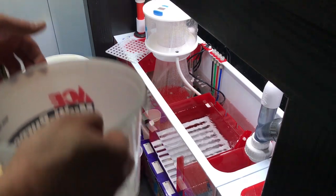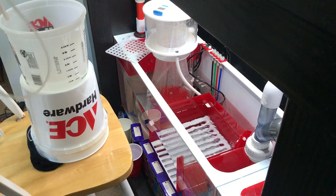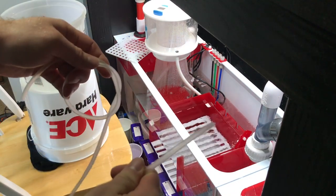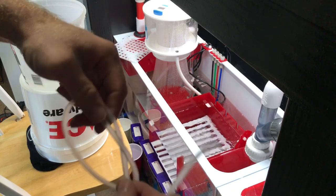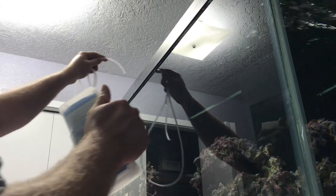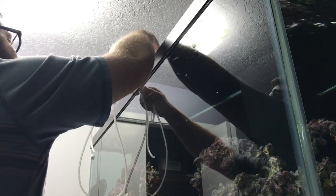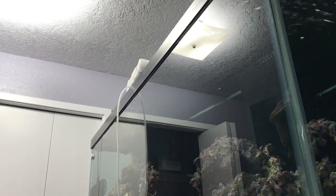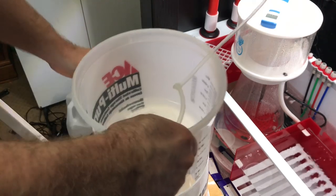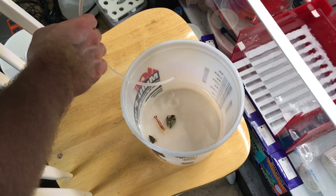Okay, now we go ahead and get these guys up here because I only have a certain amount of room and we're doing drip acclimation. We're gonna go ahead and put this end in the tank — this loop will allow us to change the flow rate. We need something to hold this from coming out of the tank. Tighten it up, tighten it up — see how it's just dripping in there like that.